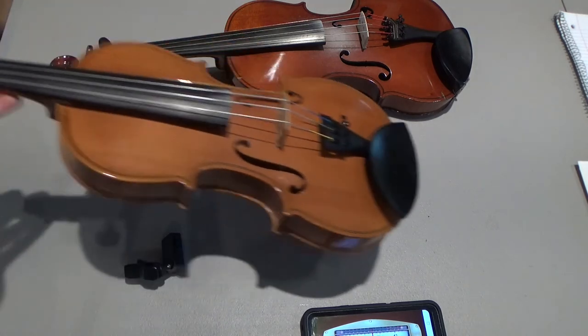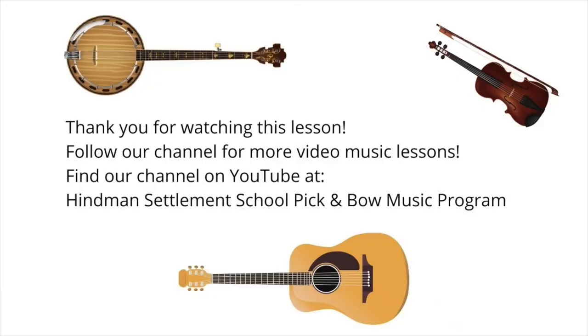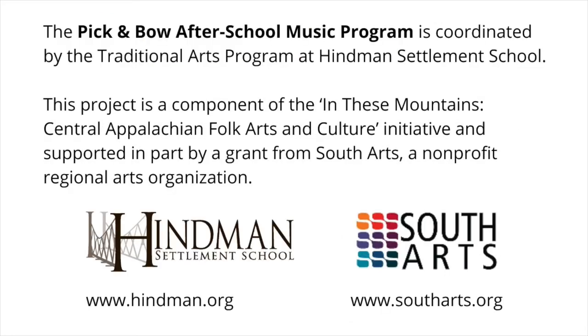I hope that's helpful and I hope you're playing your fiddle at home — I hope to see you soon. Thank you for watching this lesson. Follow our channel for more video music lessons. You can find our channel on YouTube at Heinemann Settlement School Pick and Bow Music Program, coordinated by the Traditional Arts Program. This project is part of the In These Mountains Central Appalachian Folk Arts and Culture Initiative, supported in part by a grant from South Arts. Learn more at www.heinemann.org and www.southarts.org.